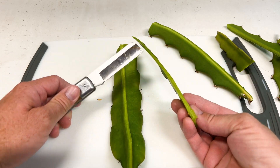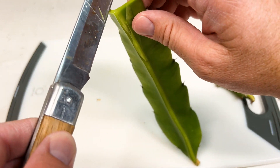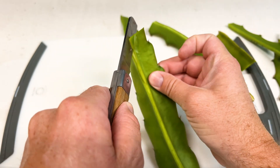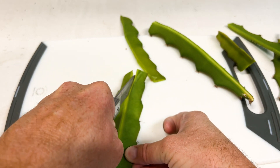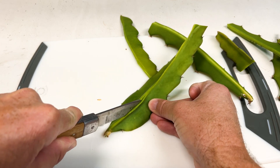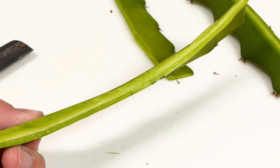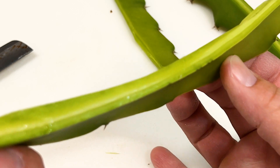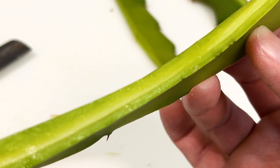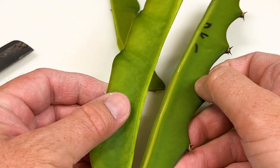I was honestly preferring to have more of the core on this, which I did not get. So this is going to be four-sided, which I don't really want. That's okay — I'm going to have to dispose of the other pieces. In my humble opinion, this is kind of how you want it. If I did it right, I should be able to bind these up pretty well.